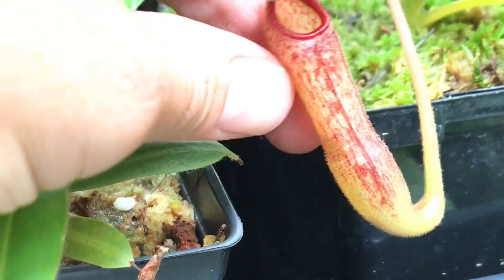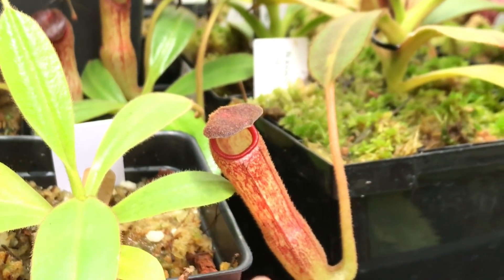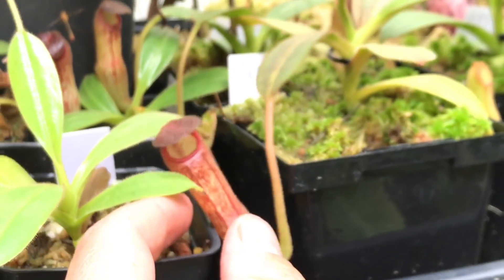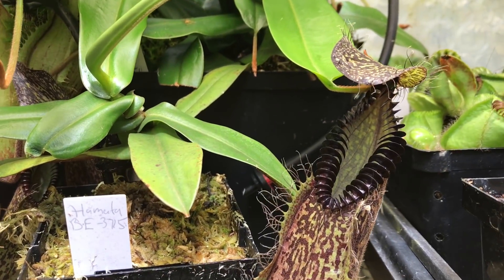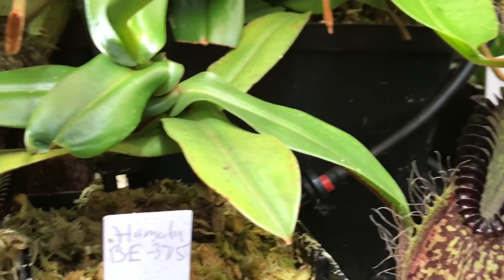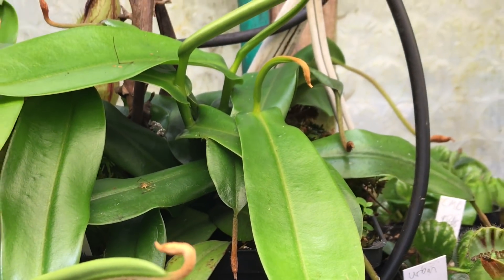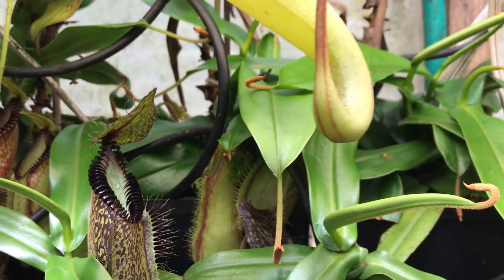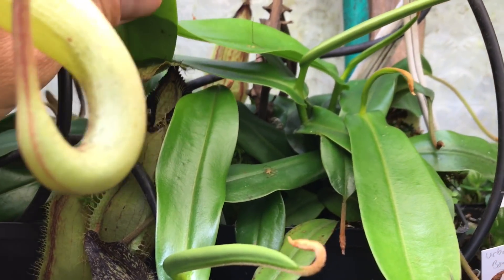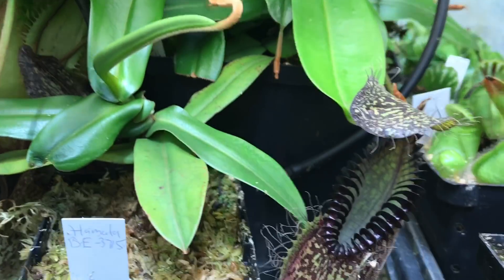Nice little colossi here — these guys grow extremely fast; I can't get over the vigorousness of them, just amazing little plants, so easy to grow. Moving forward, my BE hamatas — just love them, the peristome is so toothy, just amazing. The AW hamatas have totally come out on basal shoots — three to four per pot, so it's going to be just a mess back here. You can see it's like peak peak — that's an AW right there and a BE right there.